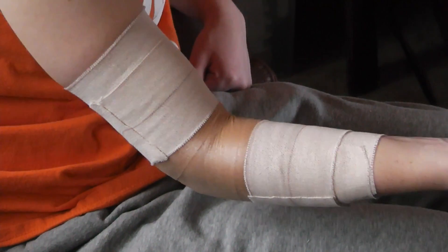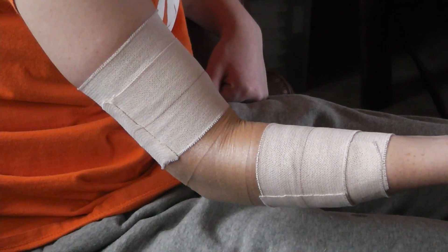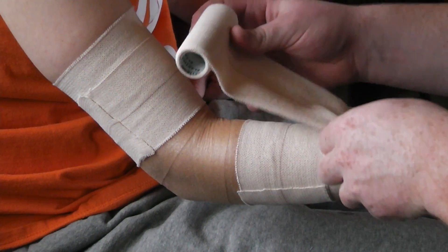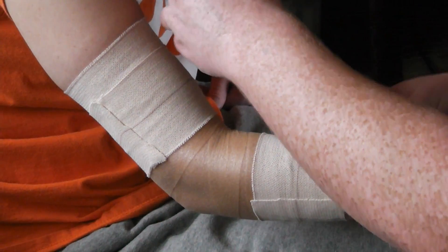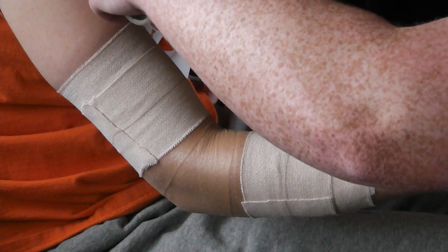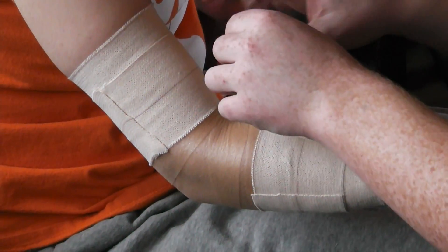We're going to want to lay one strip right across the center of the elbow, and pull some of the elasticity out.